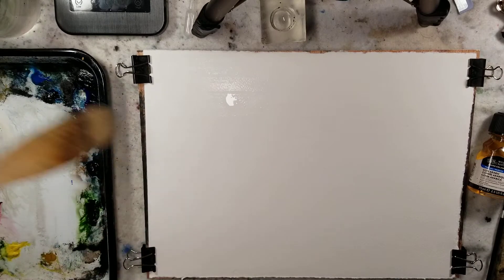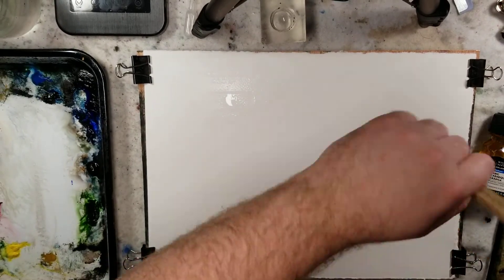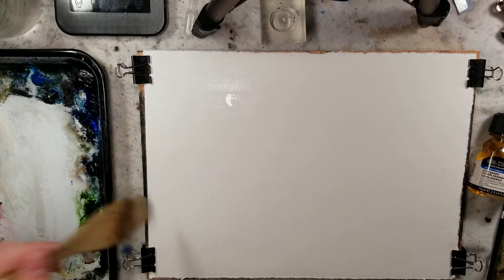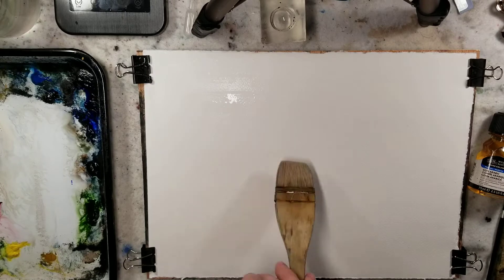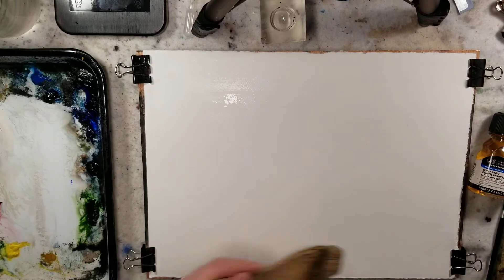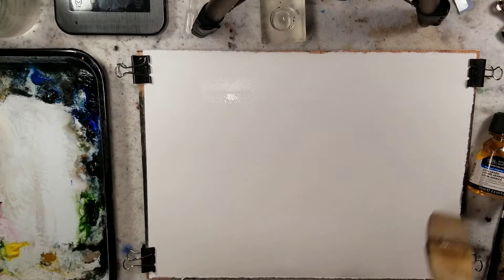We have a quarter sheet of Stonehenge Aqua. It is 100% cotton and 140 pound cold press. Palette-wise, we're going to play around with the basics.